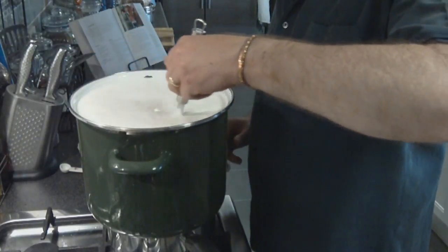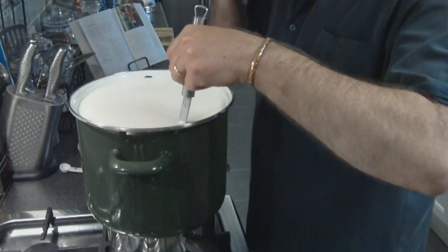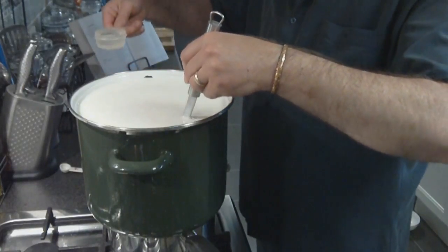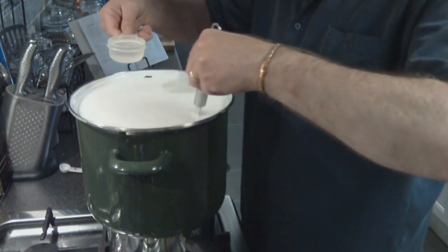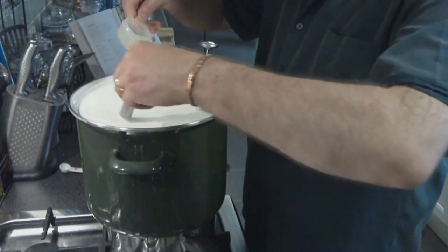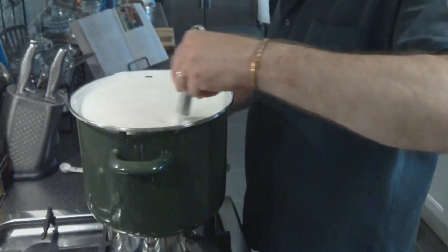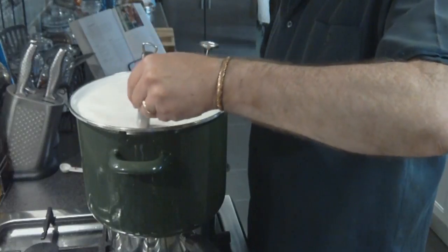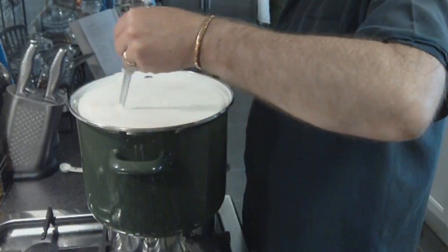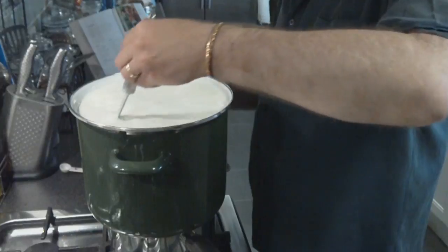Before we add the rennet, we make sure we're stirring the milk all the time. There's the liquid rennet, diluted in 60ml of non-chlorinated water — you can use filtered tap water, just make sure there's no chlorine in it because it affects the rennet enzyme and it won't be able to do its work. Give it a stir for less than a minute, just make sure it's all mixed all the way through. Don't stir any more than a minute.